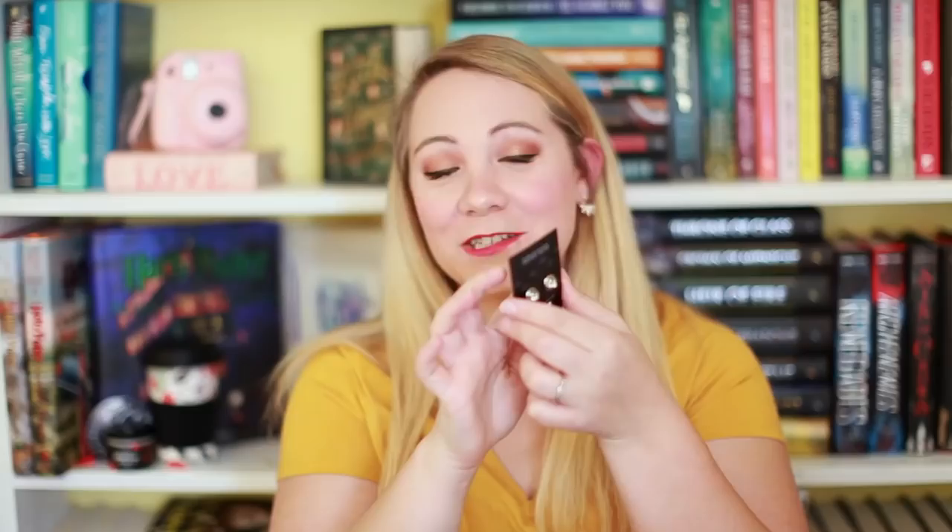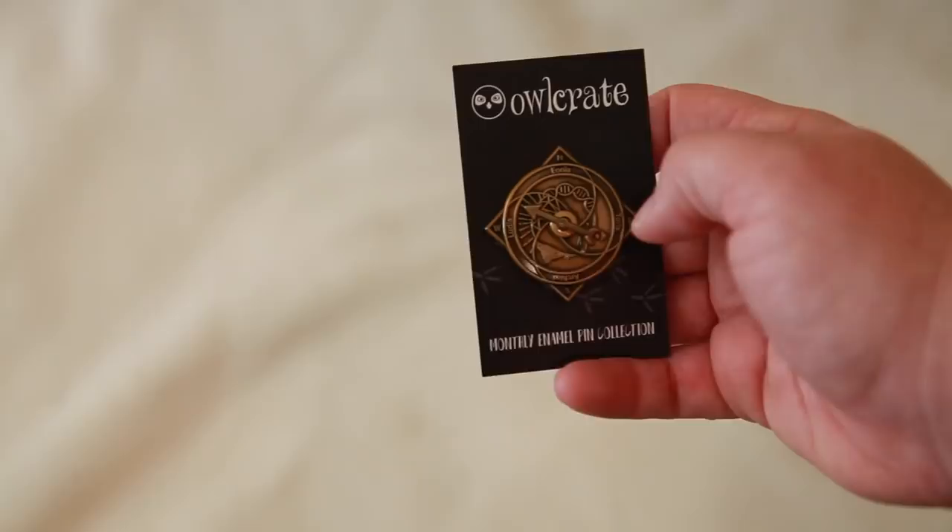Oh, and they come with a pendant! This is amazing — it's actually like a compass, but it moves. I already know what the book is just by looking at this. This is actually very stunning. I will probably put this on my backpack. I love that it especially moves — it looks steampunkish and vintage all in one. I love it.